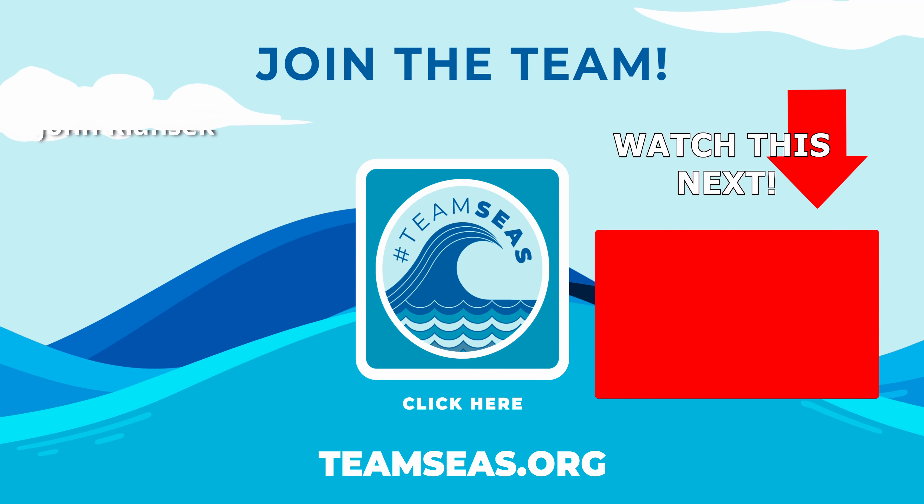Guys, here's a shot — what an awesome day of quality kingfish! If you enjoyed this video, make sure you hit the like button and keep watching. Watch this next kingfish video right now.